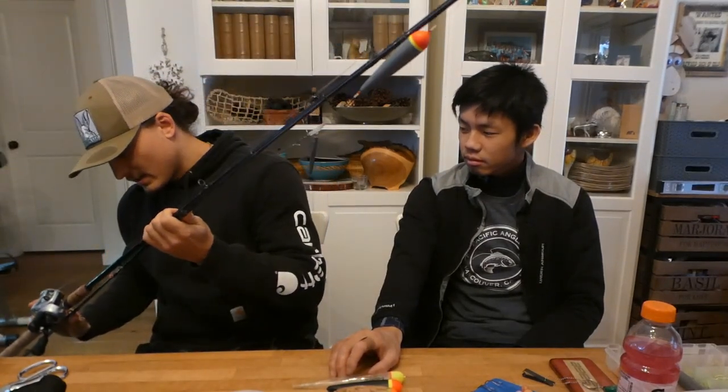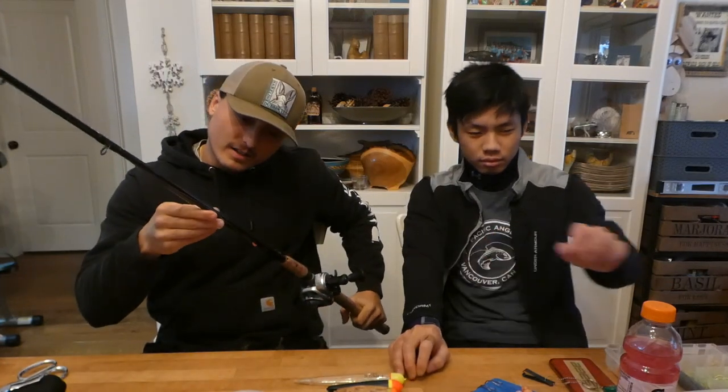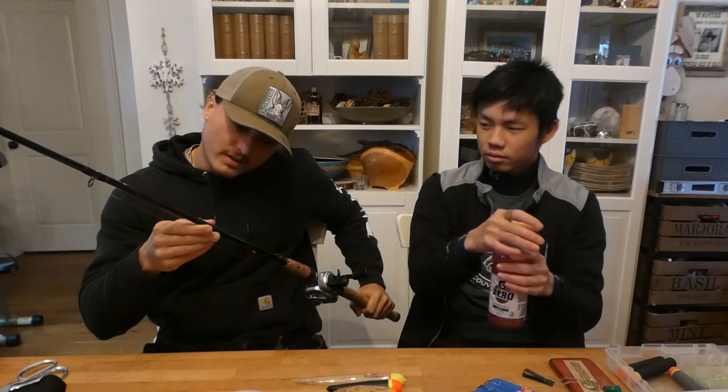We're going to go over our setups, starting with the rod. I have the Shimano Convergence — this is like my first ever salmon baitcasting rod. It's a medium power, line weights 12 to 20 pound, length is 10'6". With that slow action it kind of absorbs the little head shakes from the steelhead when they come up to the surface, and keeps the fish on better than a stiffer rod. You enjoy the fight — it's not like a meat stick where you're just pulling a Chinook in.